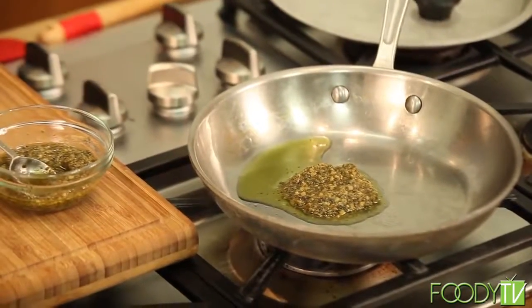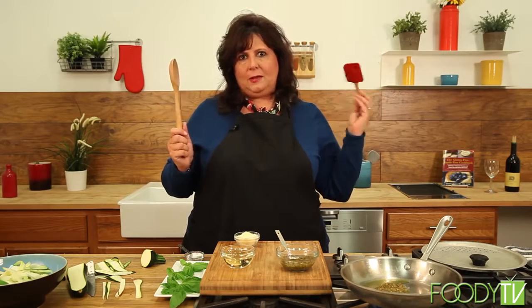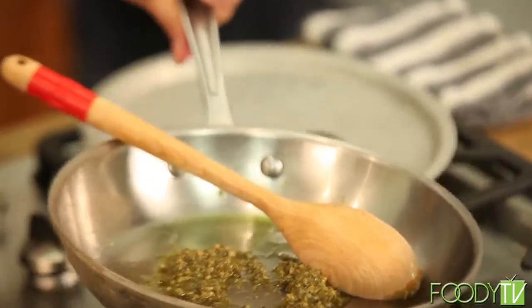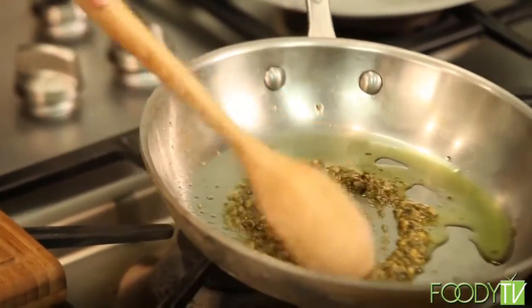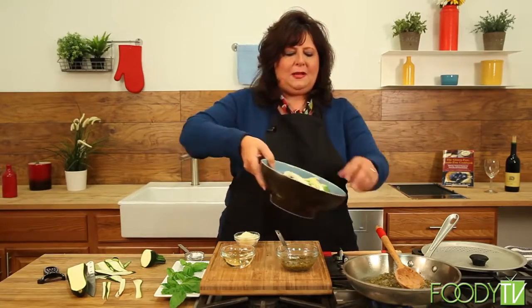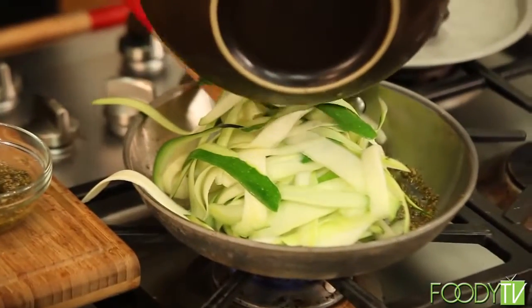We're going to heat that up in the pan until it gets nice and sizzling, and then I'll add my zucchini noodles to it. As you can hear, it's starting to crackle already. I usually use either a wooden spoon or a heat-safe spatula — make sure it's heat-safe or you'll melt it. So it's just about right now, nice and hot. I have two zucchini here that we've already made into noodles, so I'm just going to throw them in. We're braising it up right in here.